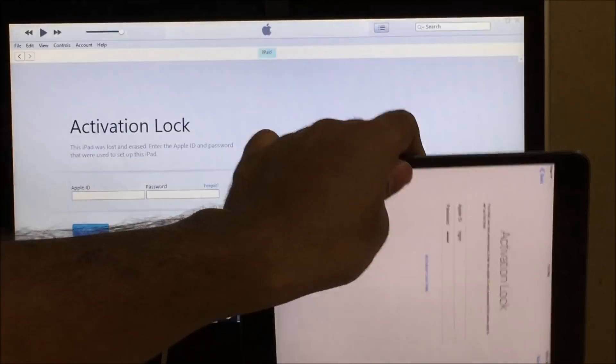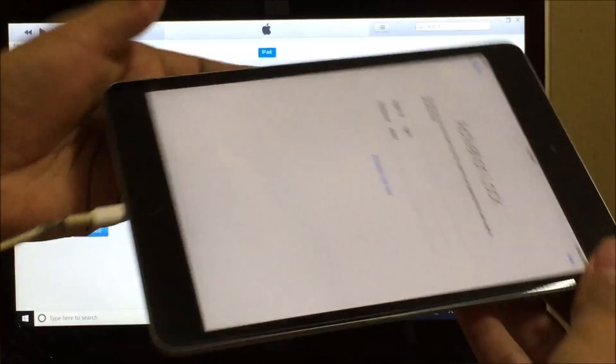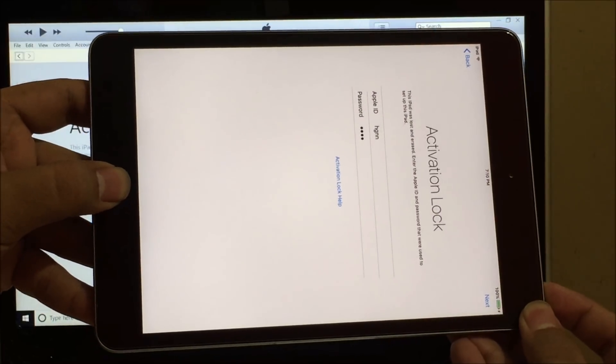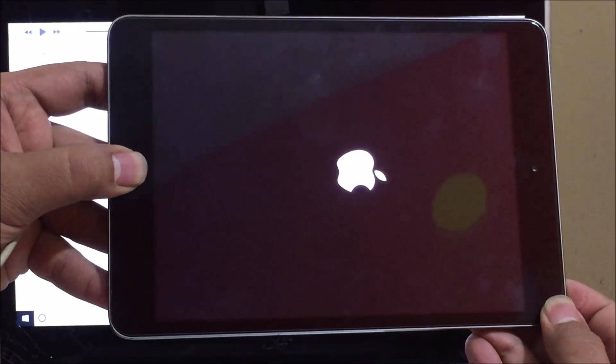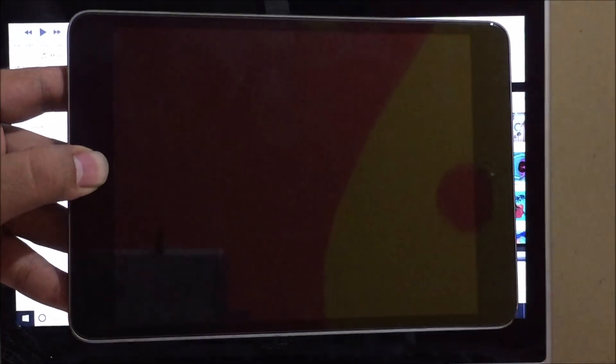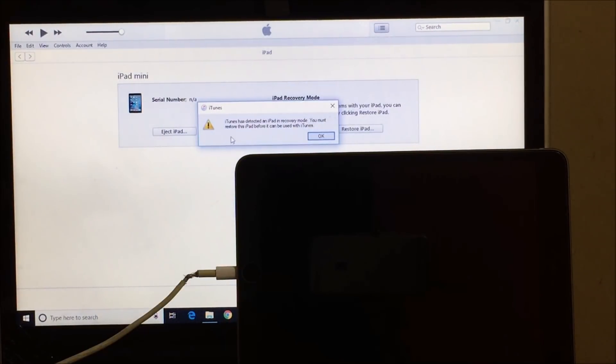Before we begin the process you have to put the device into DFU mode. To do that you have to hold the power button and the home button simultaneously. As soon as the device turns off, hold the power and the home button simultaneously. Once the logo disappears, let go of the power button and keep pressing the home button. iTunes now says this iPad has been detected in recovery mode — you must restore your iPad before it can be used with iTunes. Click on OK.